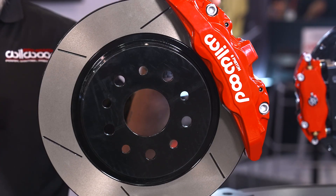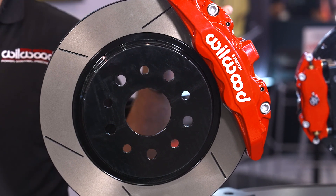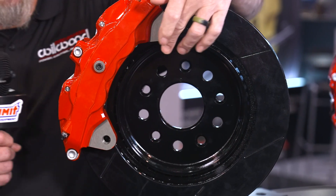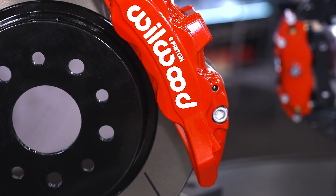It's a whole new group of brake kits that we're designing and manufacturing called the Aero 6DM. What it comes down to is the aero-style caliper with six pistons, but the big difference is that it directly mounts — or DMs — directly onto your spindle.